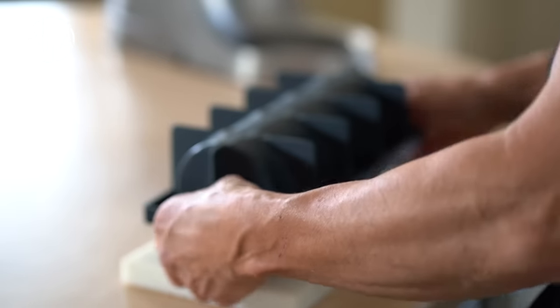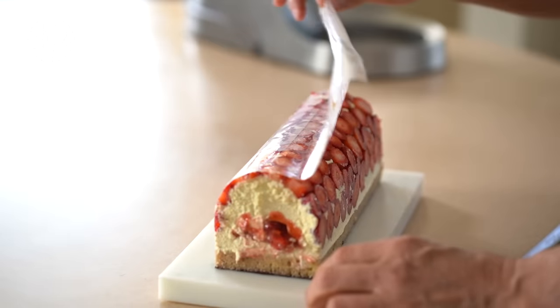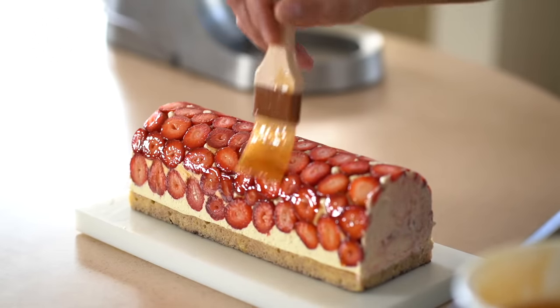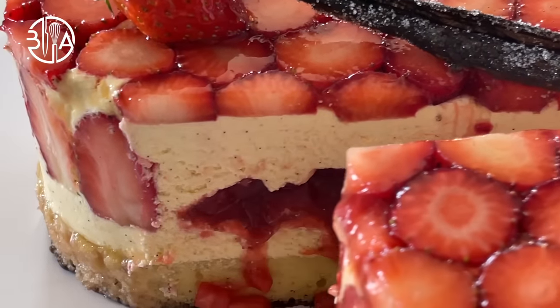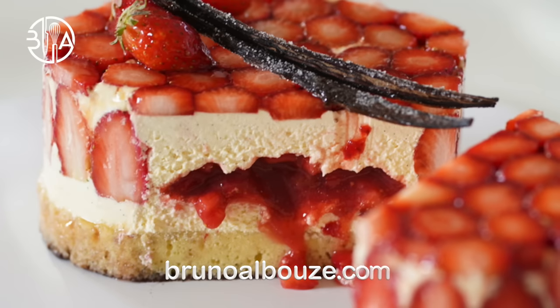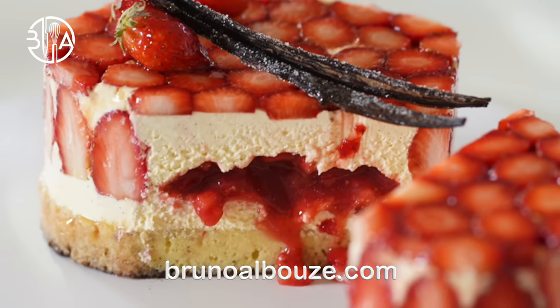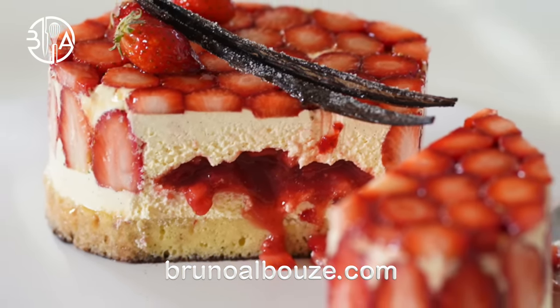Brush the strawberries with neutral glaze or apricot glaze. This amazing Fraisier is inspired by Lenôtre School's best cake recipes. To get the full recipe and hundreds more, visit my blog at brunoalbouze.com. This is incredible! If you liked this video, please give me a thumbs up and click down below to subscribe. Have a gorgeous day — see you soon.